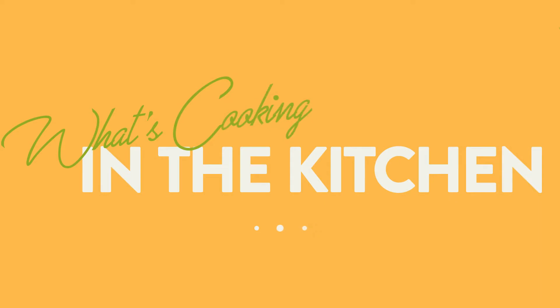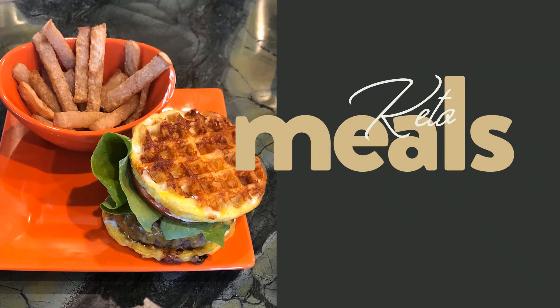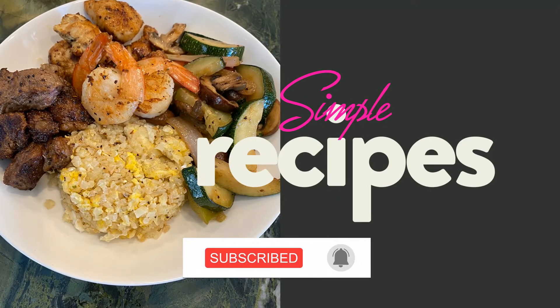Hey guys, it's Chrissy. Welcome to What's Cooking in the Kitchen. Come visit my channel every week where you can find simple keto meal ideas that you and your family will love. Don't forget to click and subscribe. Okay, let's get cooking.